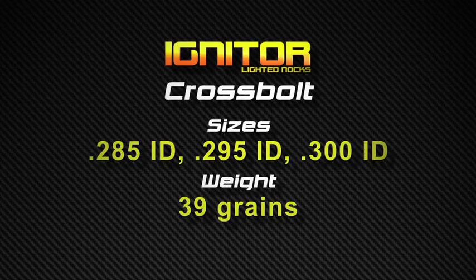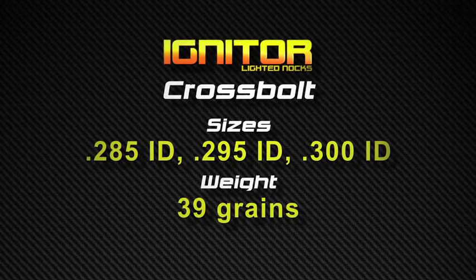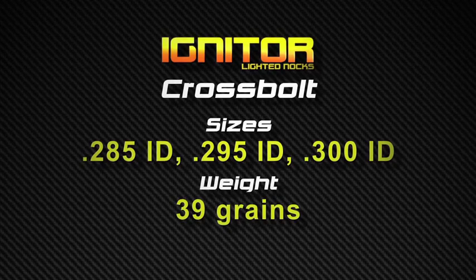Igniters are also made for crossbolts in .285, .295, and .300 IDs. Both flat and moon nock are also available, and each of these units weigh in at 39 grains.